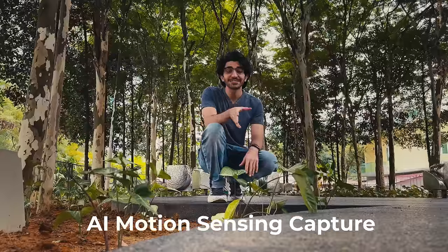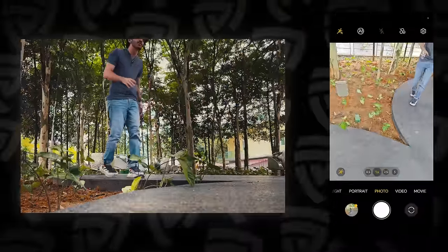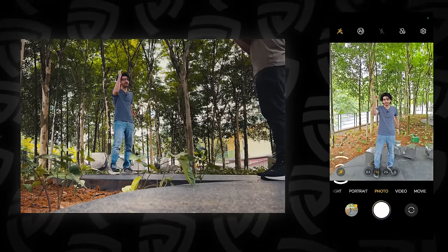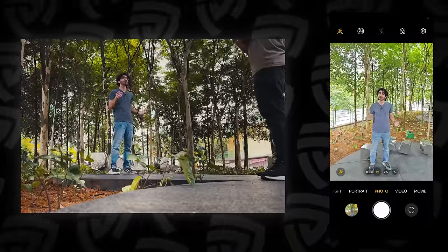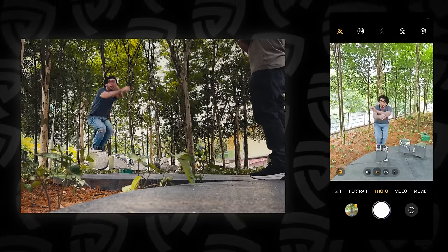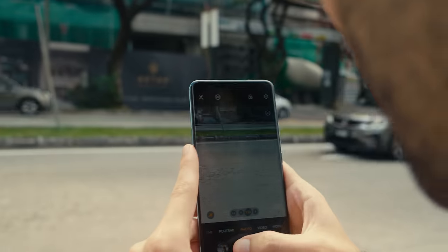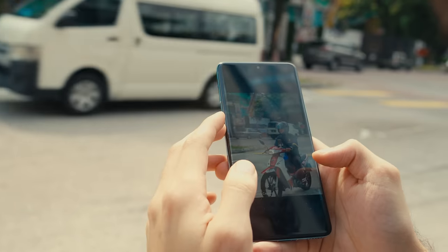Now we're testing out the motion sensing recording on the Honor Magic 5. We have the screen recording here so you can see exactly how it works. The cool thing is, the subject doesn't need to press the shutter button — all he needs to do is point it at me, make sure the running man logo is on in the bottom left, and when I do the motion, the phone will recognize the jump on its own and take the picture. Three, two, one — and it took the picture! I also tried a couple of other subjects for the Falcon Capture and it works really, really well in different situations every single time.